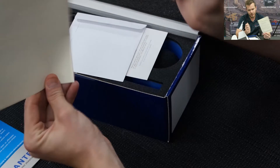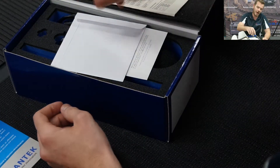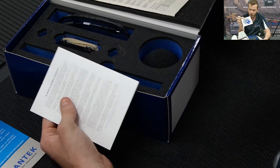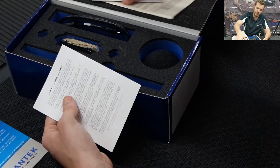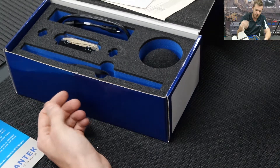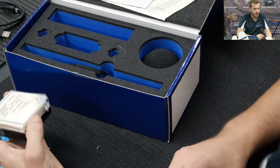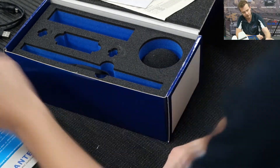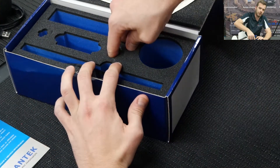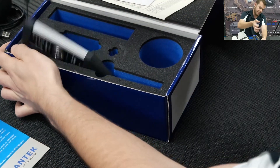By default we have a factory certificate from Europe from the manufacturer. We supply our own NATA certificates with a purchase or hire. There's a CD-ROM for USB drivers and software, and a warranty card for three years — please hang on to this. We also have a download cable to connect the instrument to your PC, a microphone box with a factory certificate, a standard handheld windshield (not all-weather), and four AAA batteries that go into the instrument.